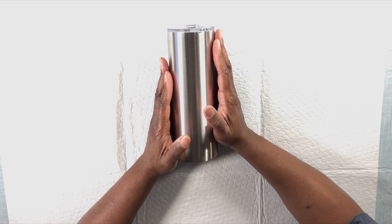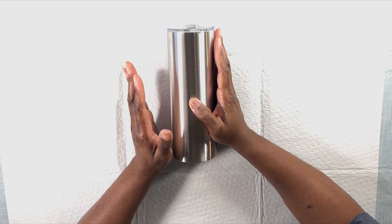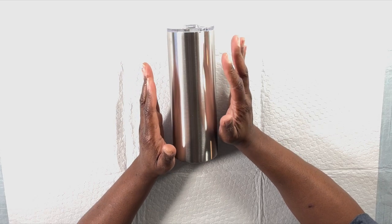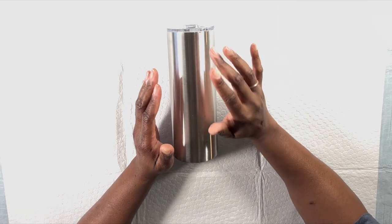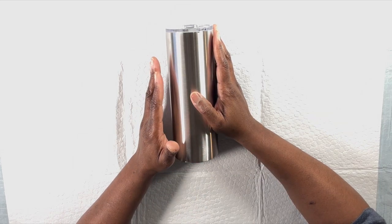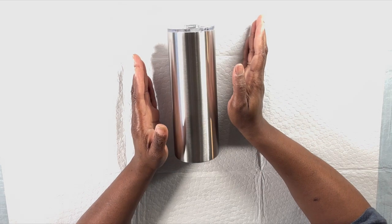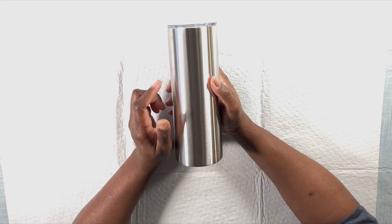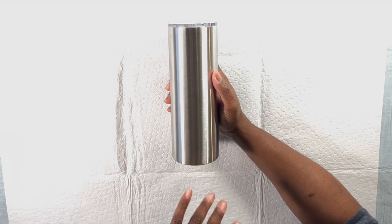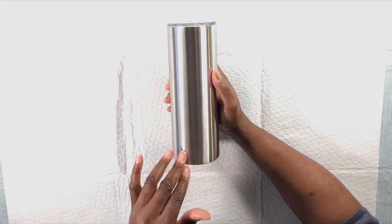I do have a beginner's tumbler tutorial posted on my channel from about two years ago. However, a lot of my processes have changed, so I decided to do a new video to update those. Today we're covering all the beginning steps from start to finish. If I miss something, you're welcome to go back and watch the previous video. I'm going to explain the steps and supplies as I go rather than laying them all out at the start — that way if you forget something you can just jump back to that point.